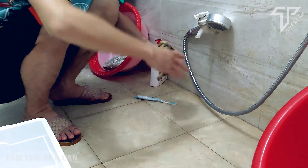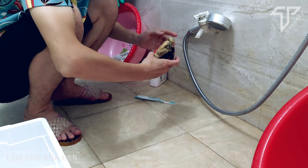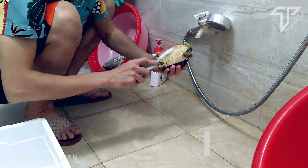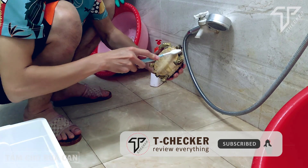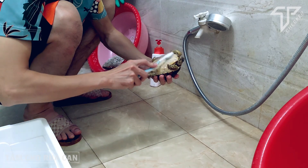Nếu các bạn tắm không cẩn thận mà chẳng may nước nó xối thẳng vào mặt nó thì rất dễ dẫn đến con rùa bị viêm phổi hoặc bị ngạt mũi. Vì thế mình không khuyến khích tắm cho chúng thường xuyên, chỉ thỉnh thoảng thôi, và tắm thì phải hết sức cẩn thận.